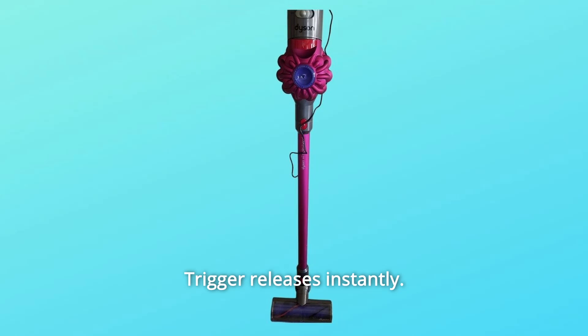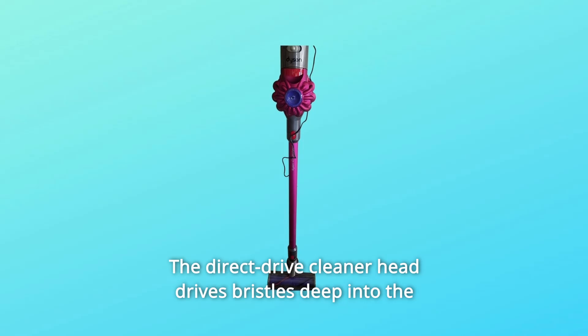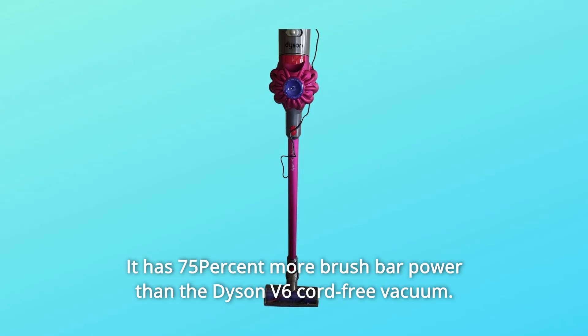Up to 30 minutes of powerful fade-free suction. The trigger releases instantly, so battery power is only used for cleaning. The direct drive cleaner head drives bristles deep into the carpet to remove ground-in dirt.